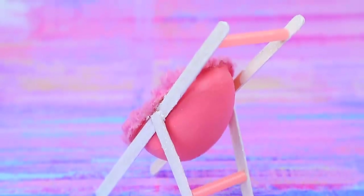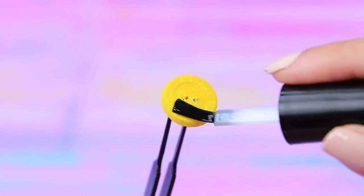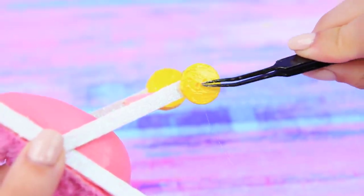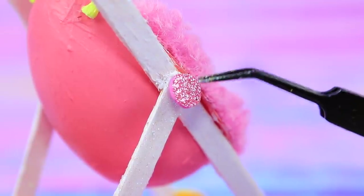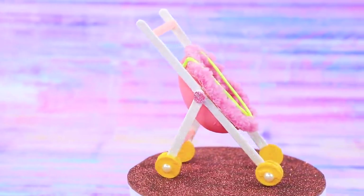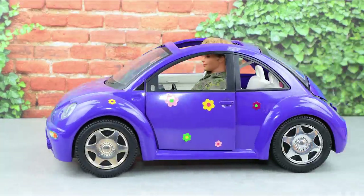Make a handle for the stroller from the same piece of straw. Take identical buttons and paint them yellow. Coat with clear nail polish on top. We get eight identical yellow buttons. Glue them to the coffee stirrers to be stroller wheels. Make safety straps for the baby from cords. Decorate the joints at the base with pink glittery stickers. Decorate the wheels with little pearls. This stroller perfectly fits in a trunk.